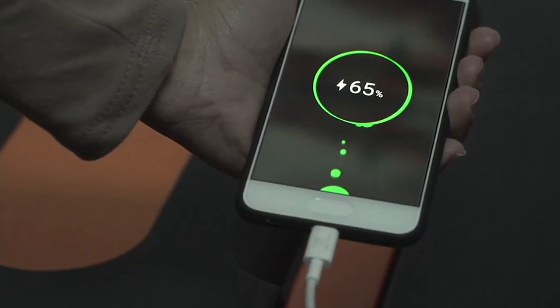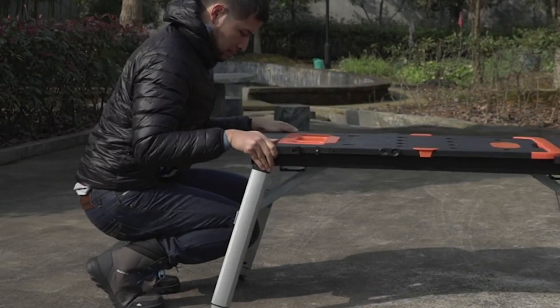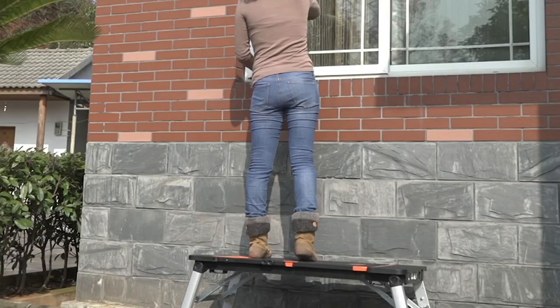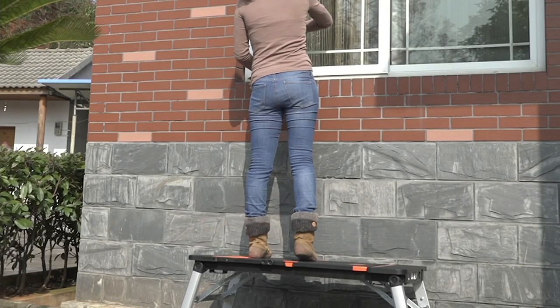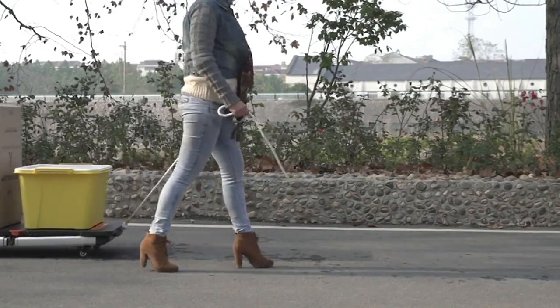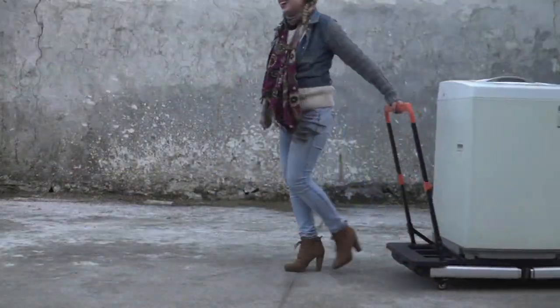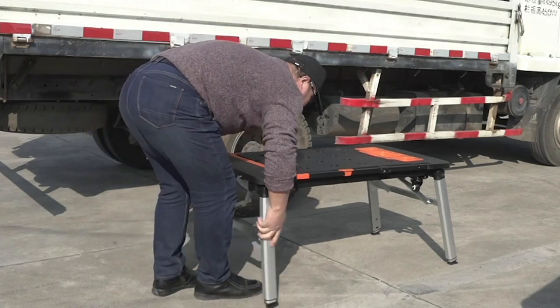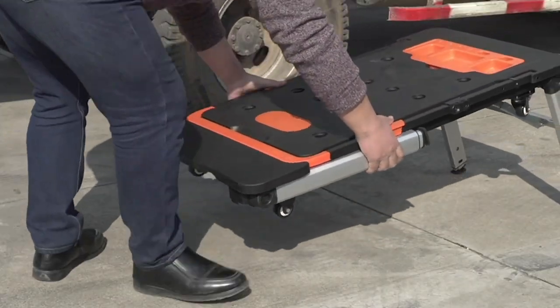Yes, it is your workbench, yes it is your sawhorse, but then it's also like scaffolding. So if your project is, say, a water stain at the top of your ceiling and it's time to repaint — this is perfect for that. And let me tell you, it is sturdy. This thing is built like an actual rock. It is not a rinky-dink thing at all.